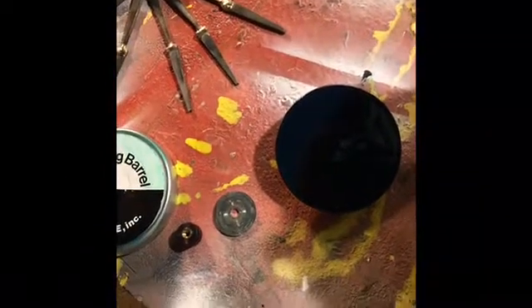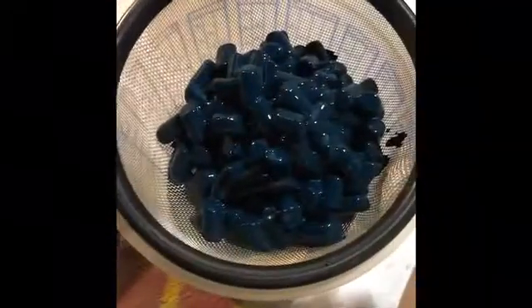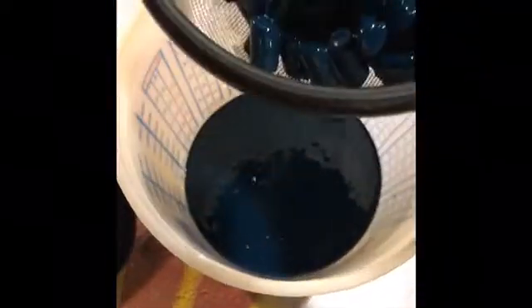A lot of it is still sticking to the media. It's still thick enough to be kind of like a pigment paste, and that's kind of what I'm going after. I'm just going to shake this and let it drip for a little while.